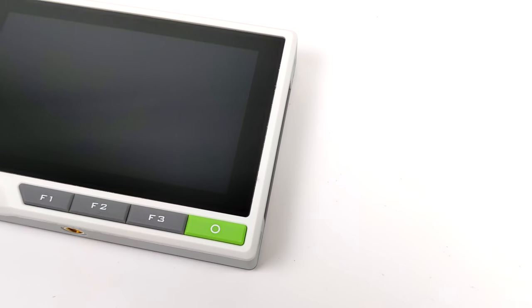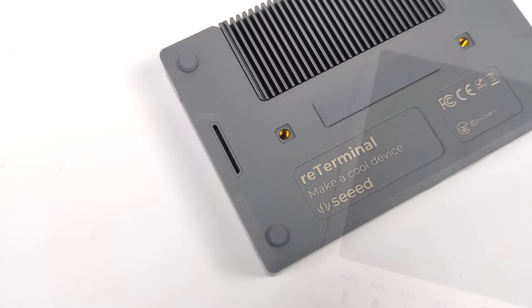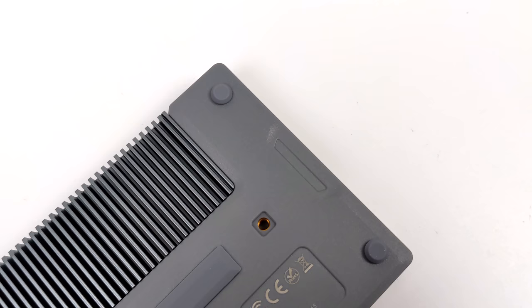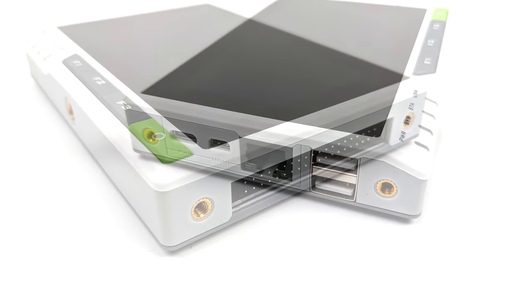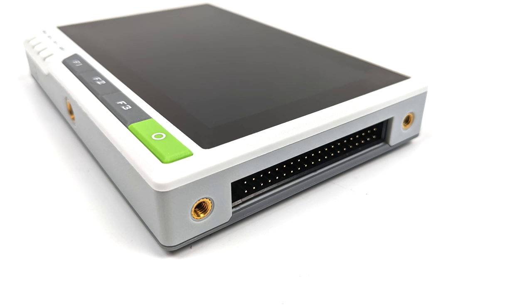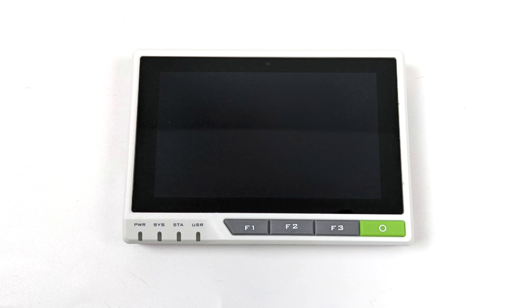When this was first announced I was under the impression that this was a battery powered unit, but unfortunately without an extra module this is not battery powered. You will have to use either wall power or a battery bank over USB Type-C to get power to this unit. On the left hand side we have a single USB Type-C port, micro HDMI, a full-size gigabit ethernet port, and two USB 2.0 ports, plus two mounting points. On the right hand side we have two more mounting points and full access to the Raspberry Pi's GPIO layout.